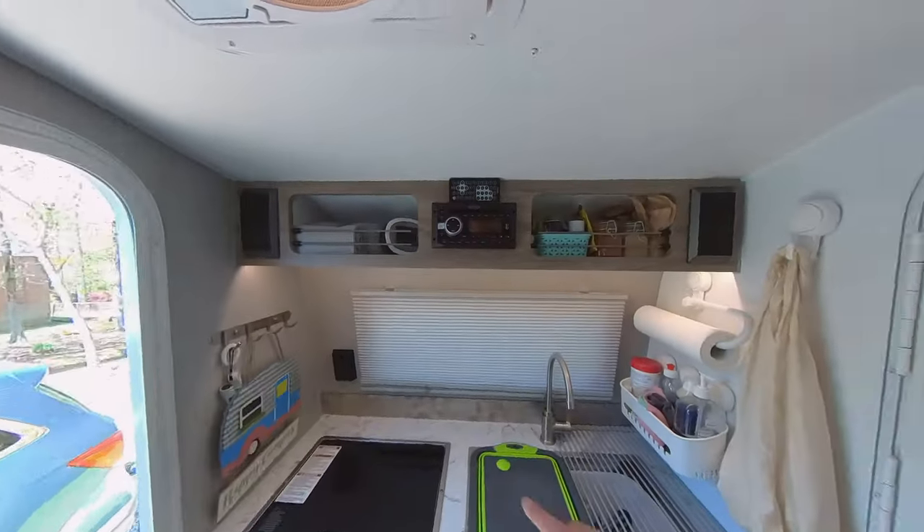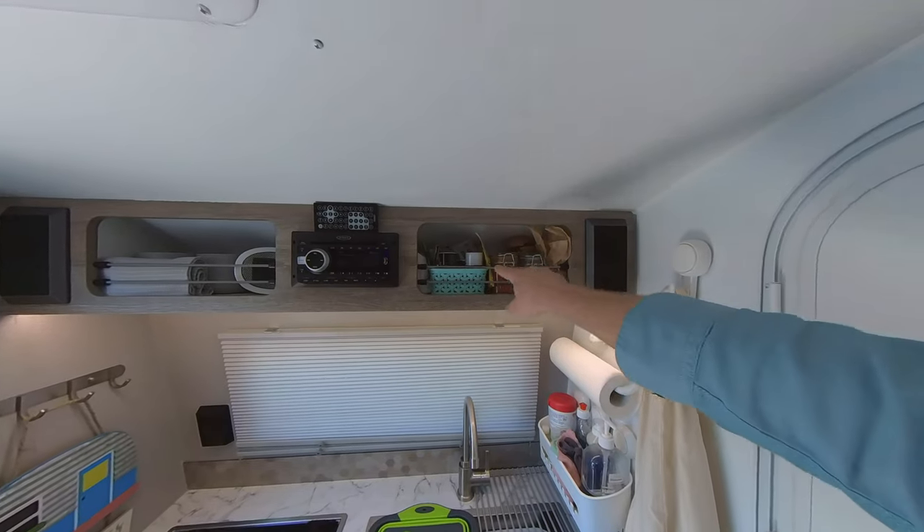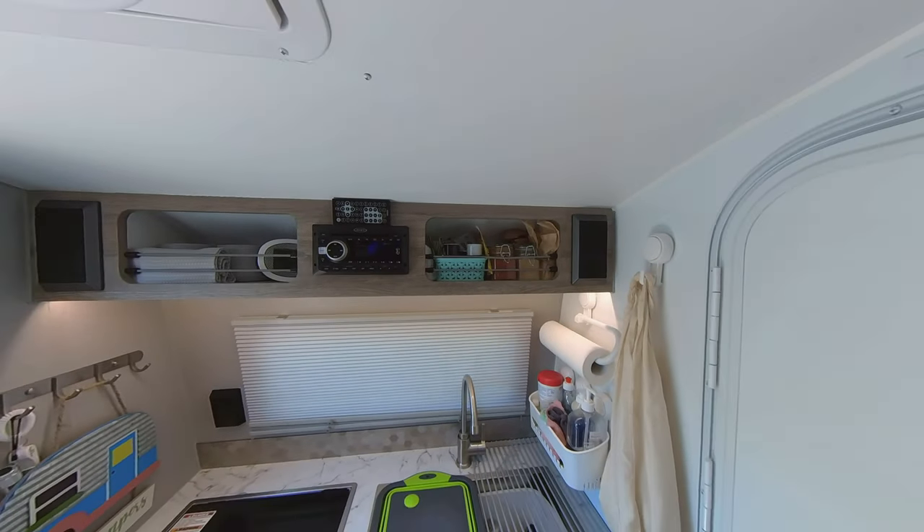Up here in our kitchen, we've got some cups, a towel, an extra heater, spices — salt, pepper, sugar — and some fire starters.